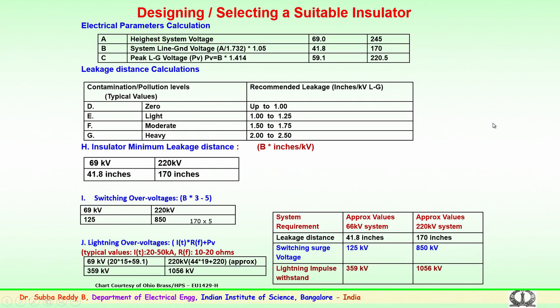We are looking into the design and selection of a suitable insulator. For a 220 kV system, the parameters are: the leakage distance is 170 inches, the switching impulse voltage is 850 kV, and the lightning impulse withstand value is 1056 kV.